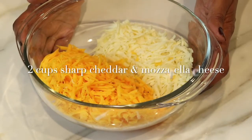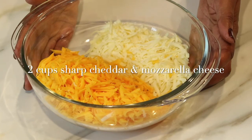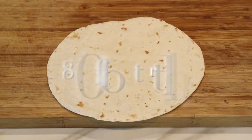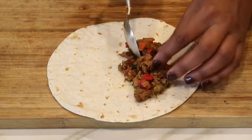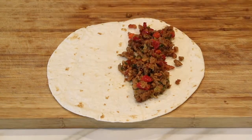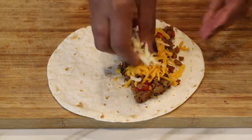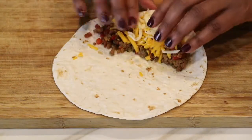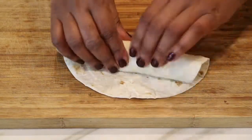The two cheeses I'm going to use are two cups of sharp cheddar cheese and two cups of mozzarella cheese. Now let's start making the enchiladas — I'm starting off with between eight and ten flour tortillas. I'm going to grab a couple of tablespoons of the Beyond Beef and sautéed vegetables, pile it on, then sprinkle in some cheddar and mozzarella cheese, and roll it up. Repeat until you've finished making all of your enchiladas.